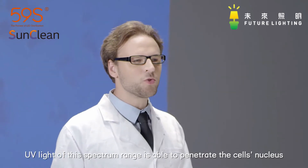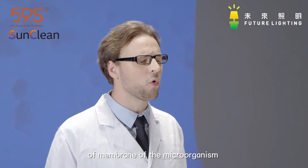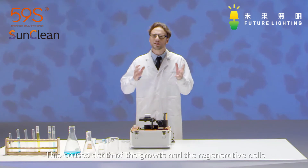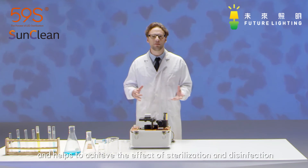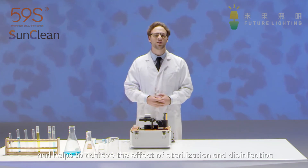UV light of this spectrum range is able to penetrate the cell's nucleus and membrane of the microorganism and damages DNA and RNA. This causes death of the growth and regenerative cells, helping to achieve the effects of sterilization and disinfection.